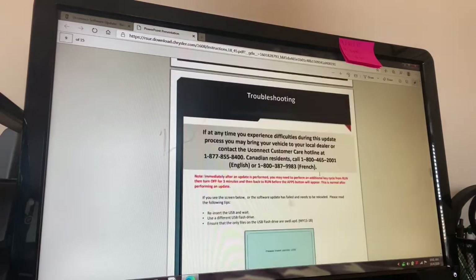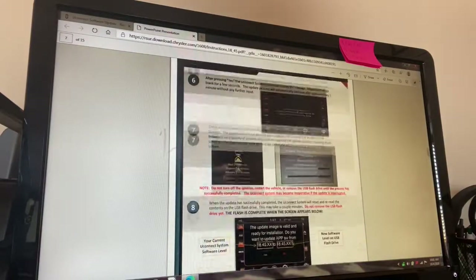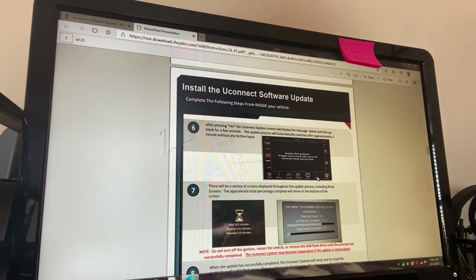Now let's go down to the truck and go over what I did to make it work. We have our USB flash drive — we formatted it, went on to UConnect's website, downloaded the newest update which is 18.45, and dragged and dropped it onto the USB flash drive. Let's go down to the vehicle and see if we can get this to work.